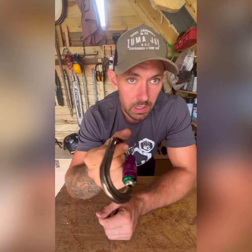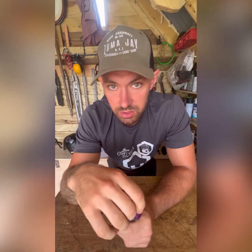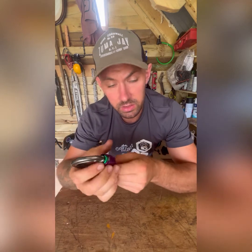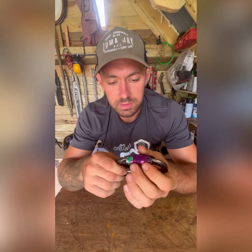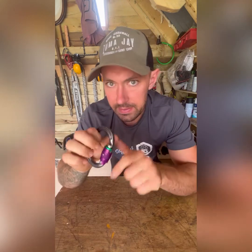I mainly use this when I'm spiking up a tree. If I need to go over a limb and I'm sidelined in, I'll put this on the end of my rope, throw it over a limb, clip it back to the rope and cinch it off. Everyone has an opinion on whether you should use a carabiner as a locking anchor point - I do it all the time, and that's why I bought one of these. I already did it with three-way carabiners, so I thought if I'm going to do it, I'll buy a four-way to be extra safe.